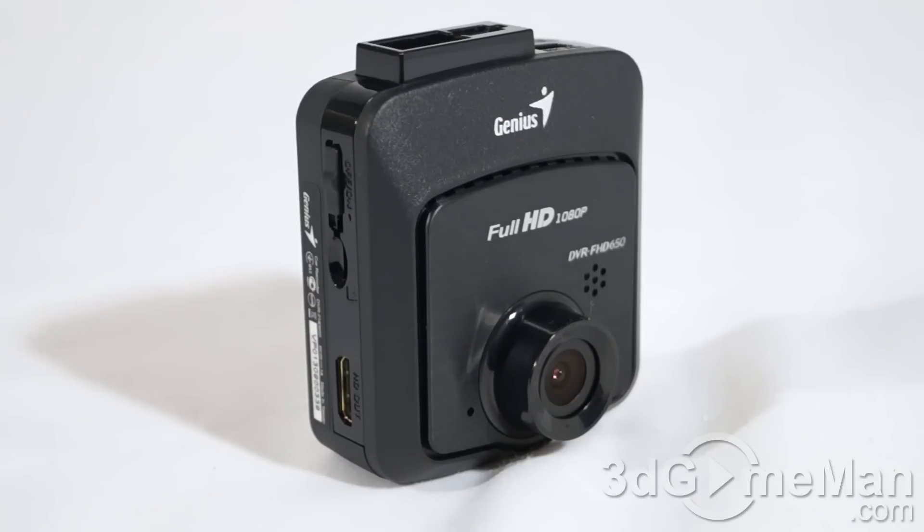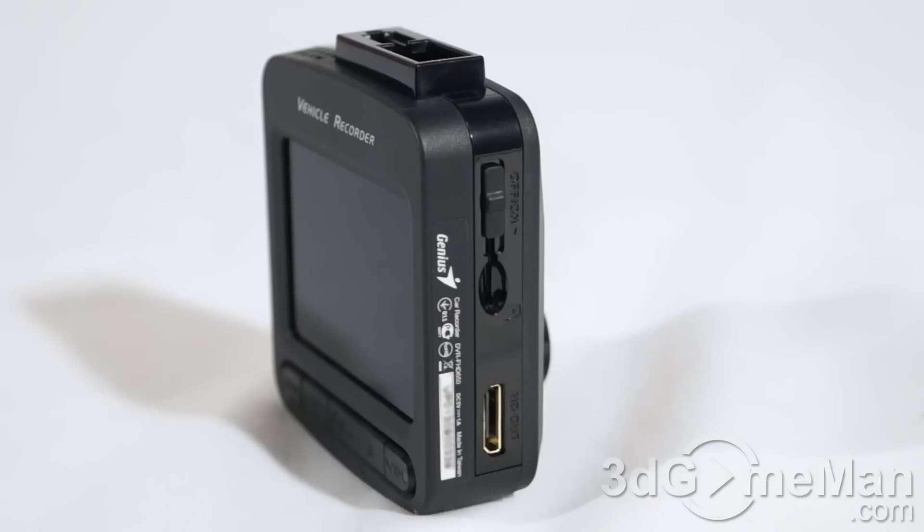It has a three-axis G-sensor, which means if you get involved in an accident from pretty much any direction this will start recording automatically. It supports micro SD cards up to 32 gigabytes, and they recommend Class 6 or above. The TV output is HDMI or AV. They include a 500 milliamp-hour lithium polymer rechargeable battery, powered via the included cigarette adapter at 5 volts. The operating temperature is minus 10°C up to plus 65°C, and storage temperature is minus 20°C to plus 70°C.